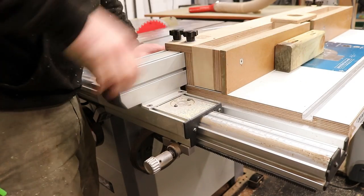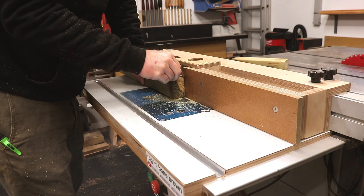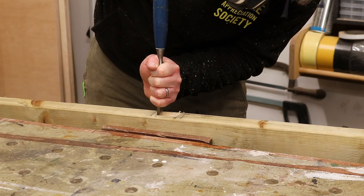Using my test piece again I can adjust the fence to remove the material in the centre. I got all of the mortises cut to a depth of around 35mm, which was about as deep as I felt comfortable with raising this router bit. Maybe I could have got another 5 or 10mm out of it, but like I said, with routers I'm still learning.